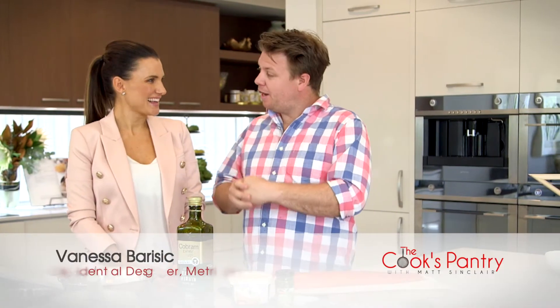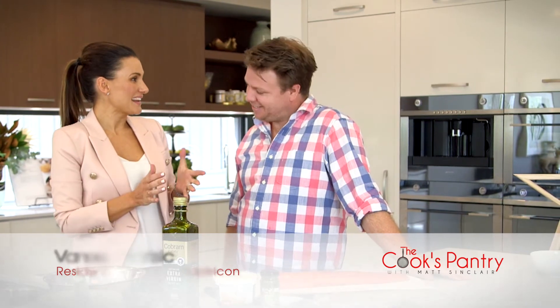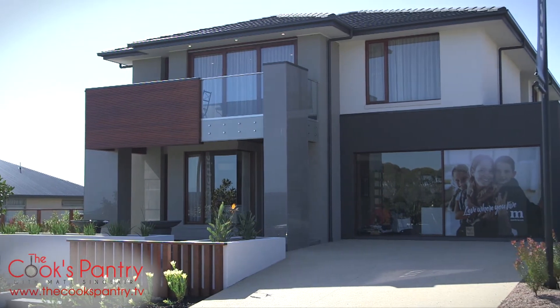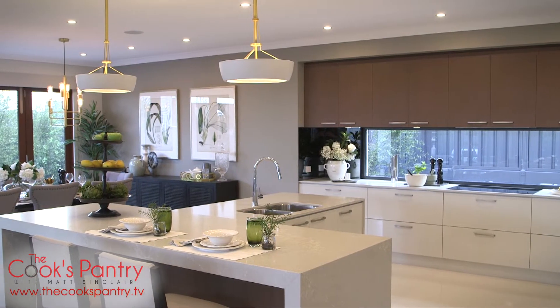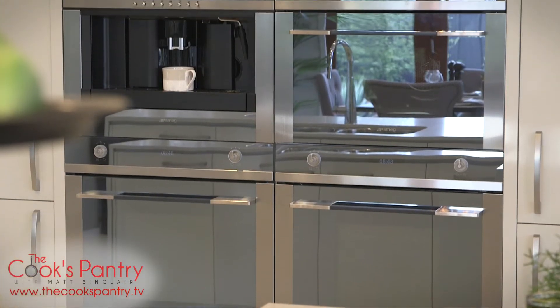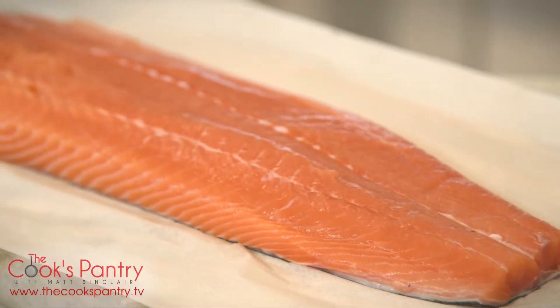Now I'm here with Vanessa — where are we, Vanessa? We are currently in Adelaide, in the Adelaide Hills in Blackwood Park, and we're in one of our Metricon display homes called the Hampshire 45. Isn't it beautiful? I feel very blessed to be cooking in this kitchen. It is perfect for entertaining.